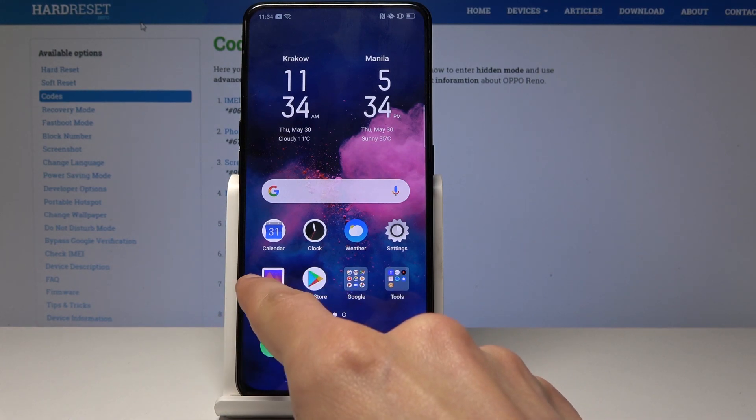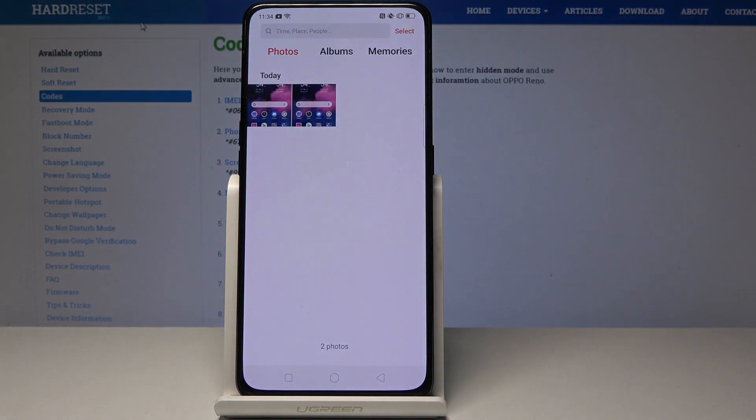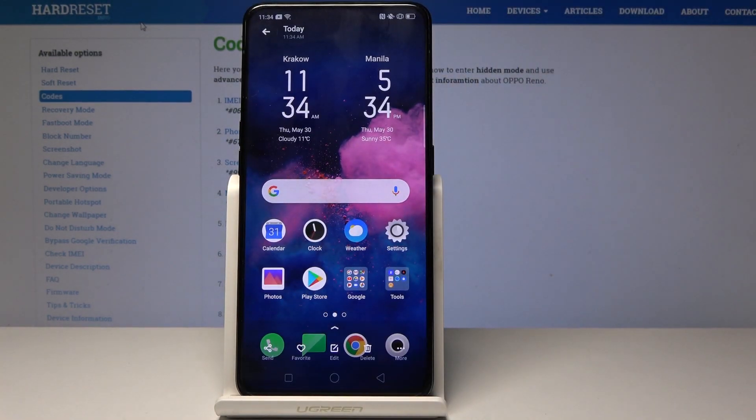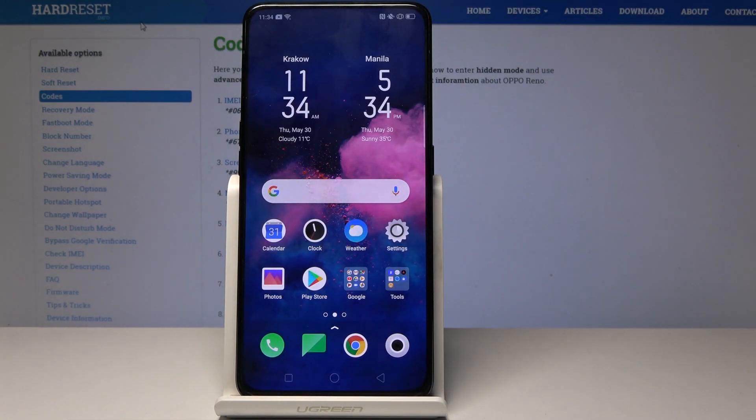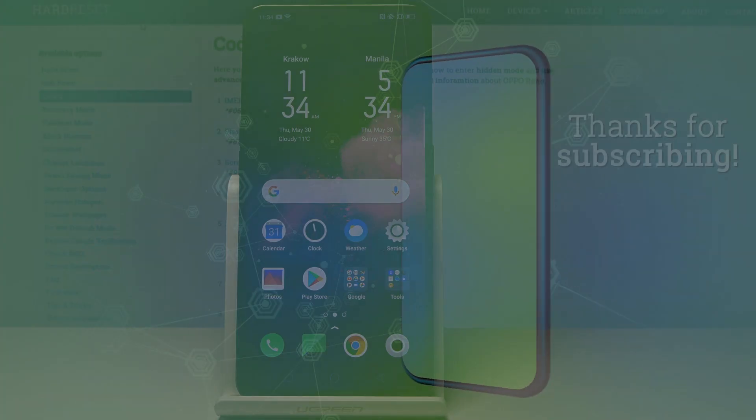Most of the screenshots you have just taken can be found in the photo album under the general photos section, and you can just tap on them to view them. That is how you take a screenshot. If you found this video helpful, don't forget to like and subscribe — thanks for watching.